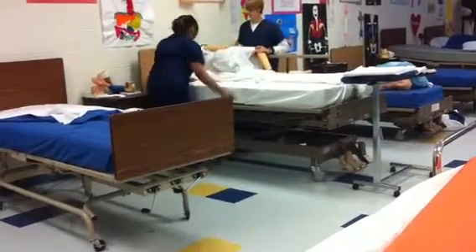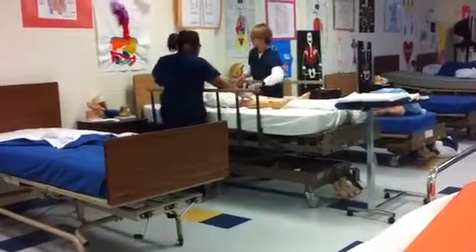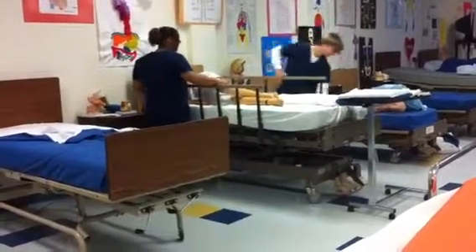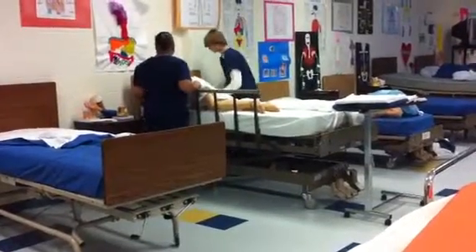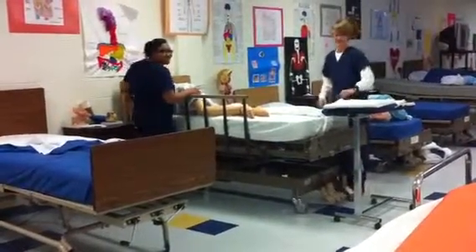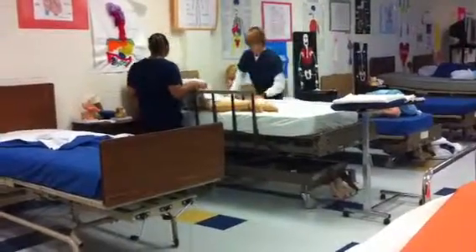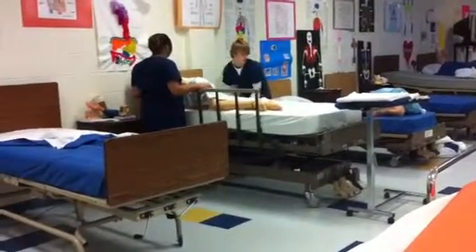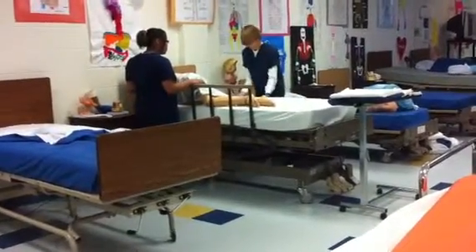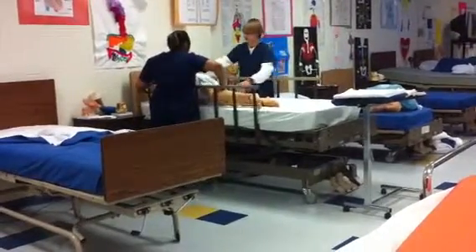Now I'm going to lower the bed, then we roll to the other side. Then we lower this rail. We'll take off the bottom dirty linens and put them in our hamper. We'll raise our rail back up. We're rolling back to the middle of the bed.